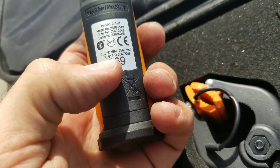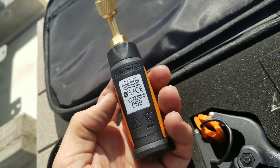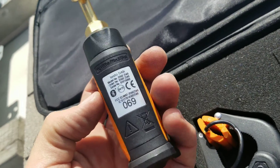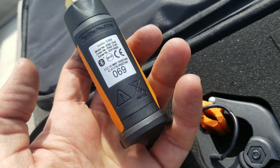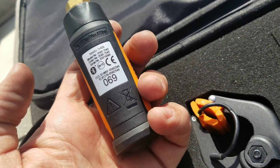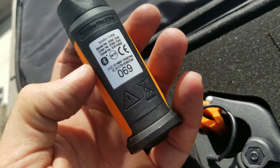Something very important to keep in mind: each smart probe has a number on the back. It's 069 for this pressure transducer. When we connect them with the app, you need to set these up to indicate where you want them to be — suction or liquid. You'll see why that's important once we fire up the app and get these things connected.